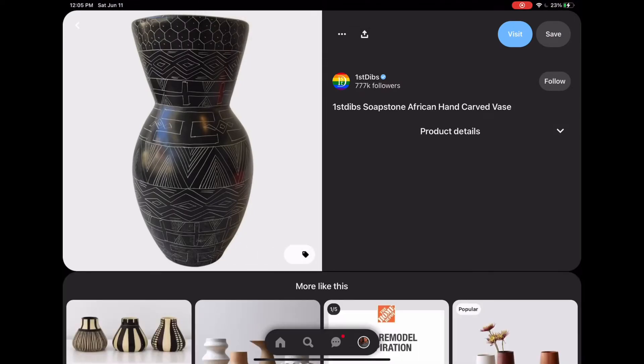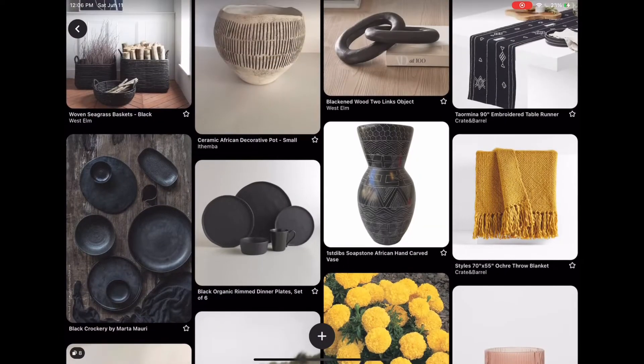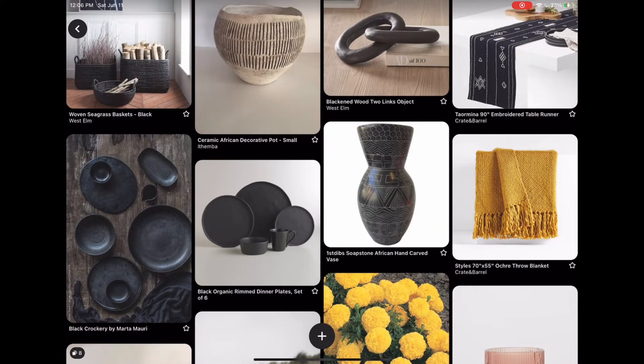Moving up into the black sector — the melanin sector — I found this vase. This is more of an inspo piece: if you've been to an African country and already have items like this, now is the time to bring them out and use them around your home. If you haven't, go thrift shopping and see what you can find in your area. I wanted to give this as inspo of what to look for and what would fit cohesively with these colors and this aesthetic.